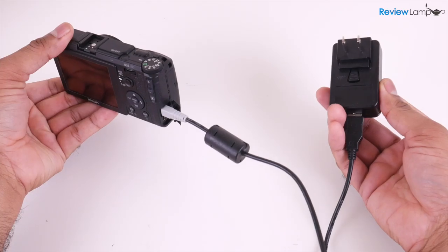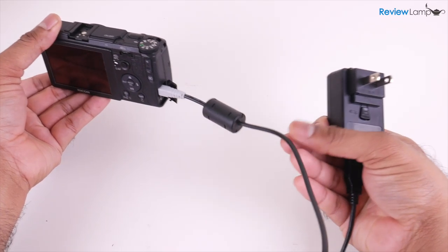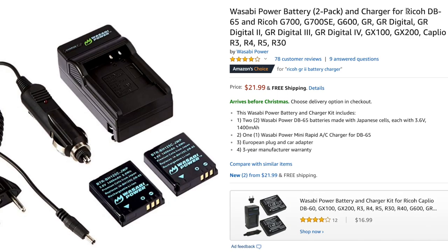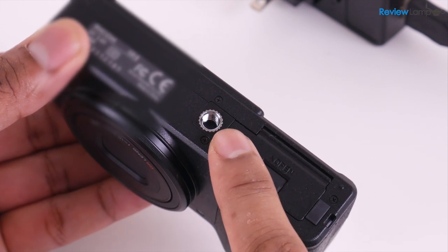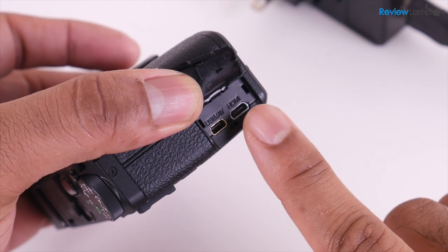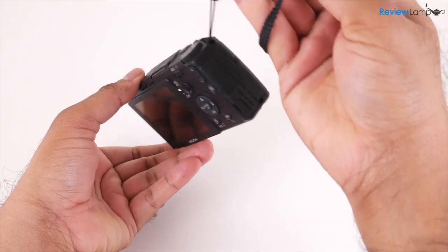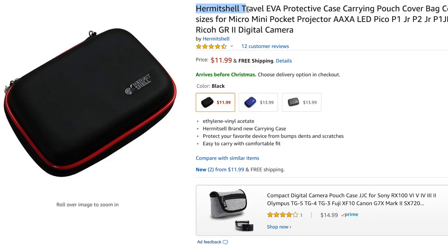Ricoh doesn't provide a standalone charger, so the battery can only be charged with the battery inside the camera using the provided charging cable — unless you invest in a standalone battery charger. I'll leave a link to one below in case you plan to buy one. There is also a tripod mount on the bottom, though I doubt most people will use it. It does also come with a really useful lanyard, though I recommend investing in a compact case as well — I'll leave a link to one I recommend below.